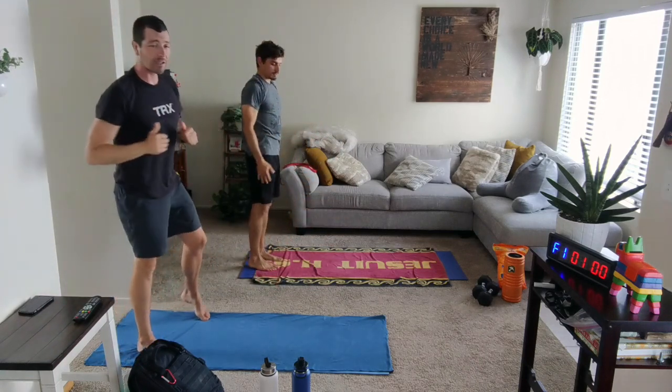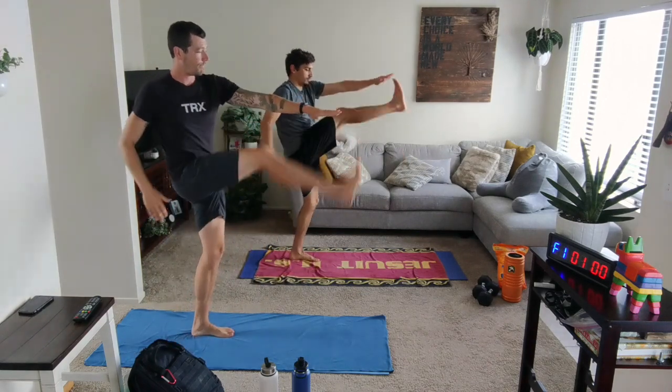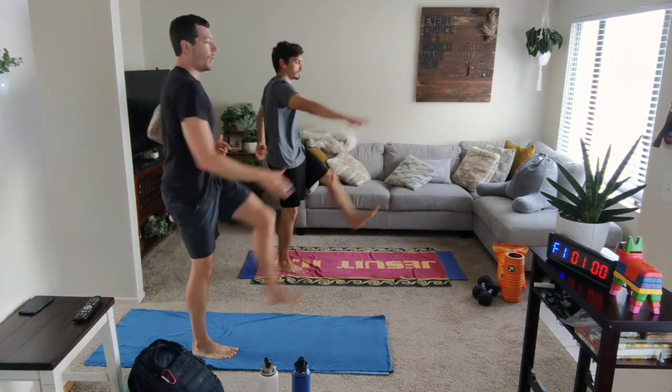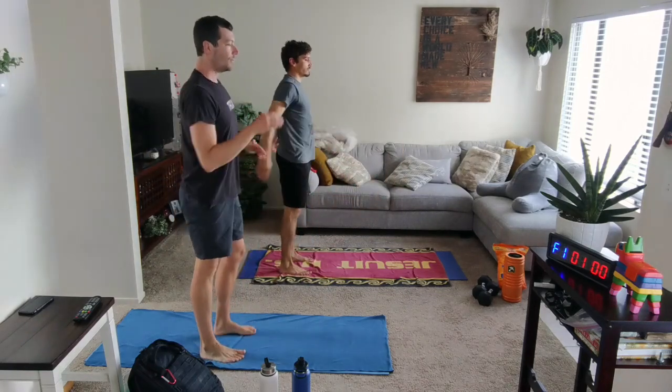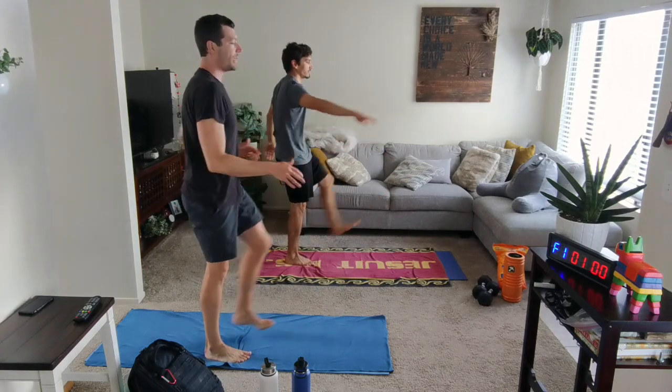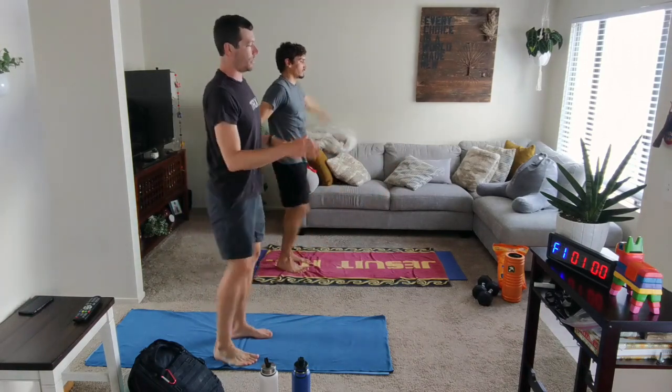You've got kicks up next. One hand goes out, the opposite foot kicks towards it, and we switch it. As you kick, breathe out. Let's find the breath with the movement. Three more. And last one.